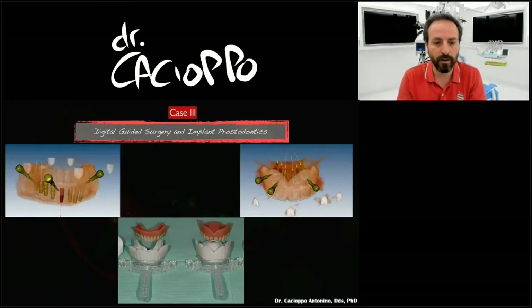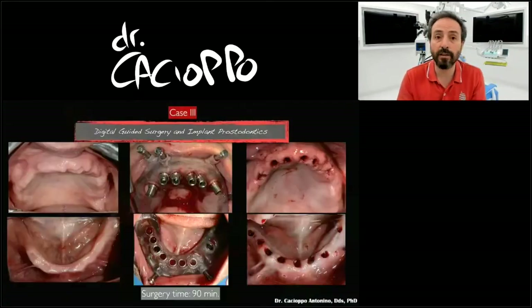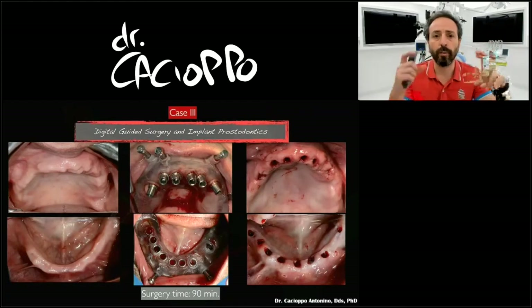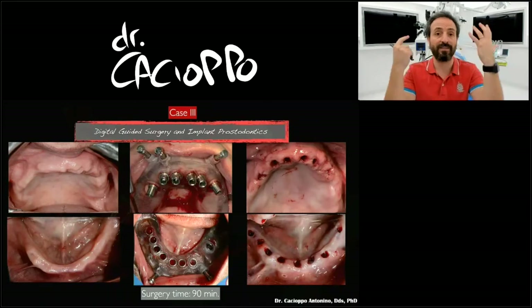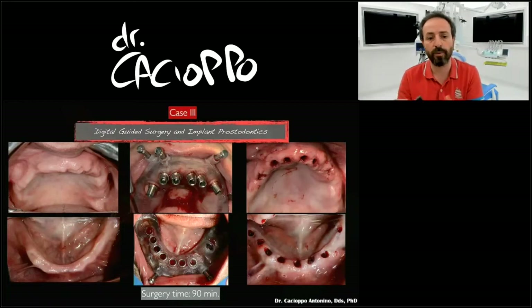When I started this case — and this applies to the first two cases I present — I didn't have Titan; it didn't exist yet. So I started as usual: 3D X-ray, workshops, all the parameters with my technician. We chose the best parameters, the best aesthetics, the symmetry of the face, the lip support, and so on.